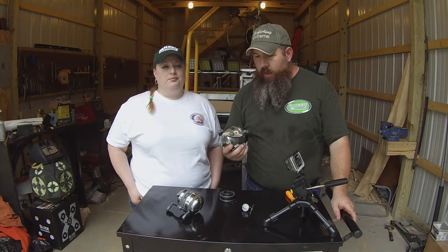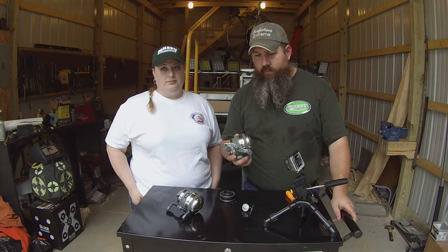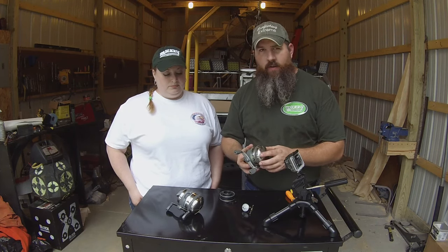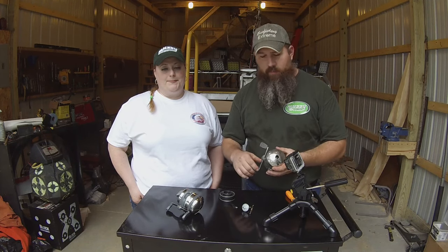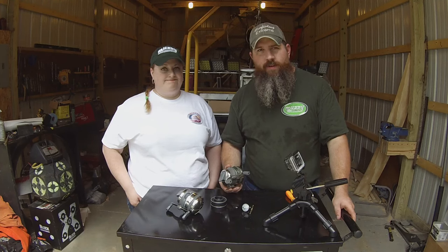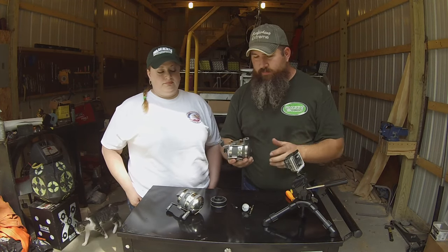Hi guys, Dustin Apple back again. Today, part of my how-to series, we're going to show everything there is on a Muzzy XD bowfishing reel. Whether you've had one of these for years or you're just getting into it, there are a few quirks that can go wrong. The parts are extremely cheap and easy to repair, but if you don't know how, it can be overwhelming. My wife Amy is going to help us get multiple camera angles. There will be chapters, so if you don't want to watch the whole video, that's fine.